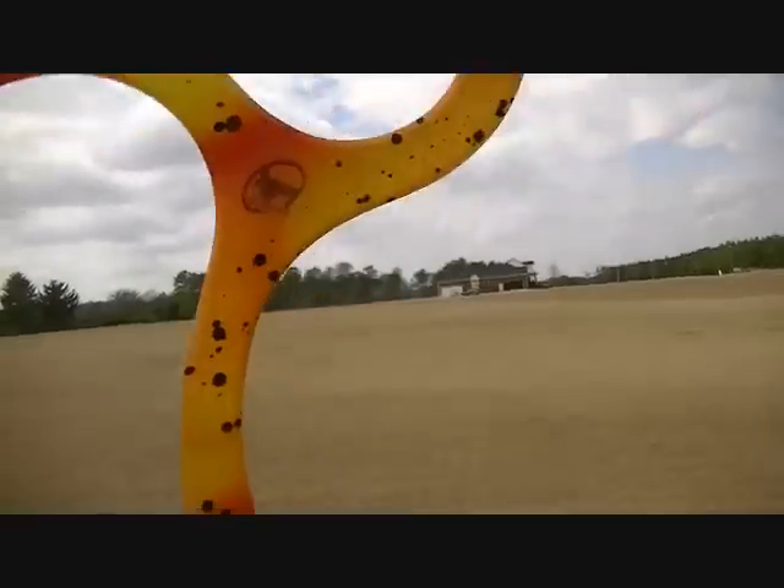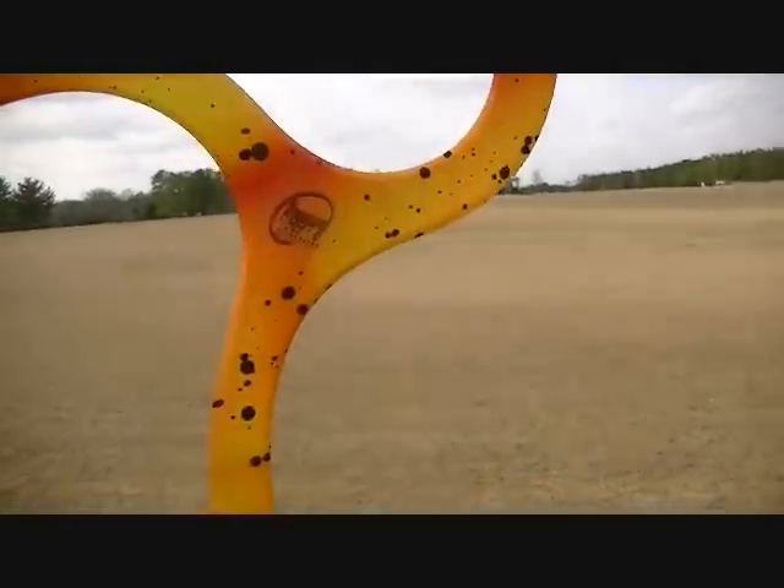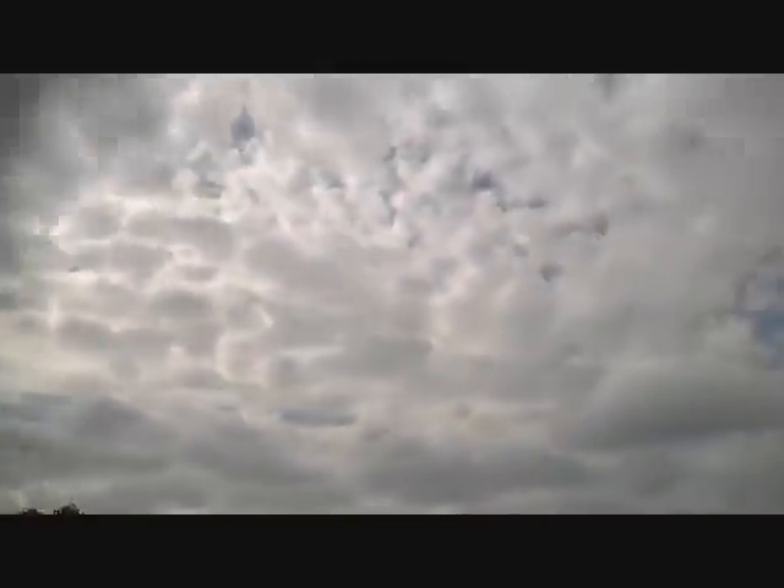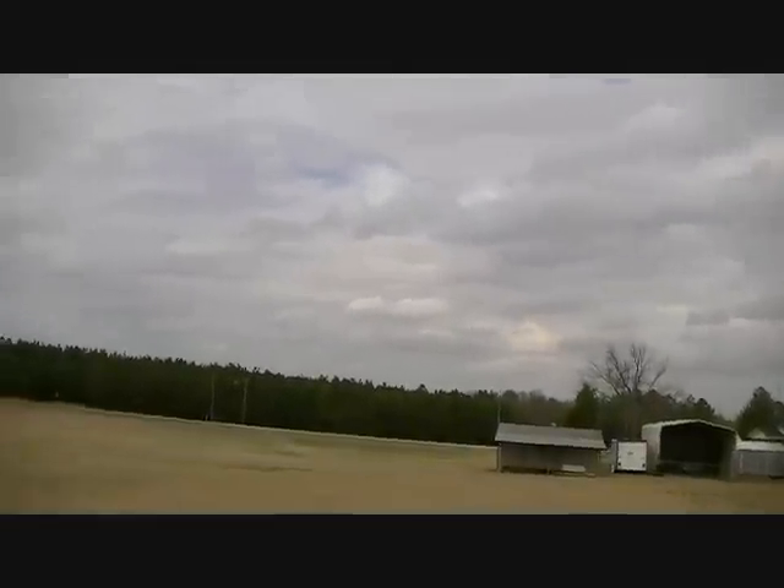The wind is blowing sometimes one mile per hour to three or four — kind of comes in gusts. One, two, three. I think that was a good throw — she disappeared and then she came back. I'm standing where I'm at. Got it.